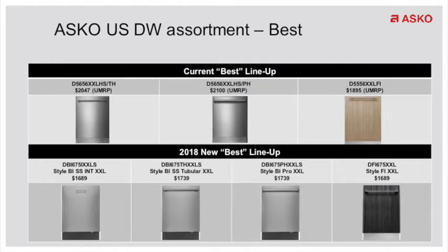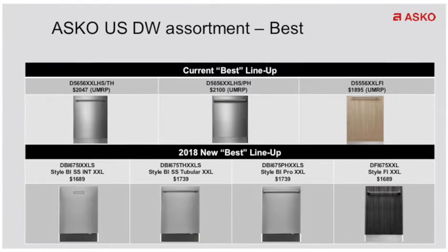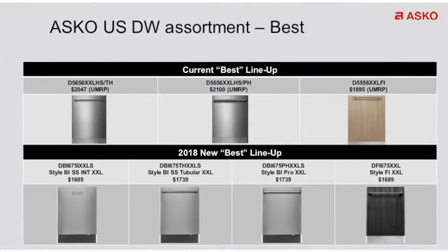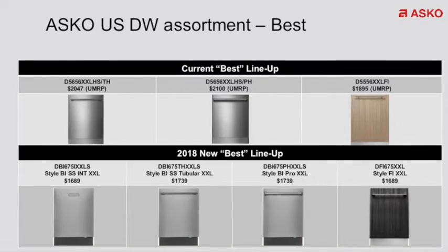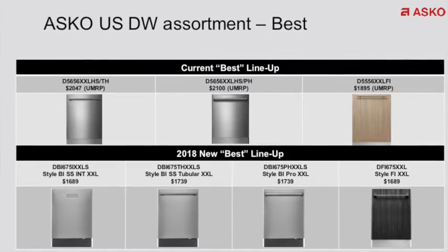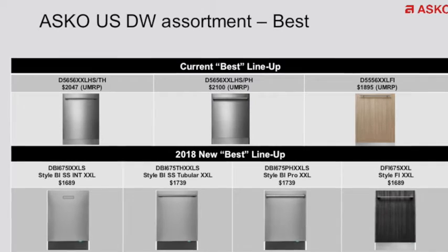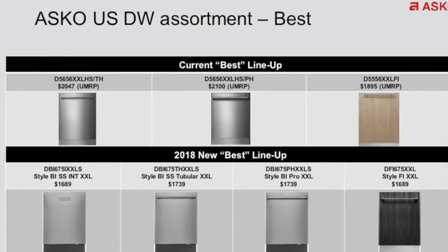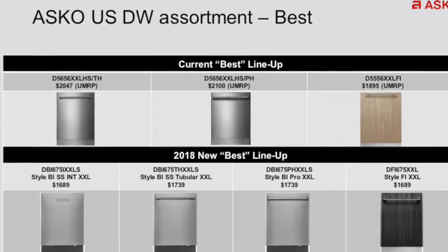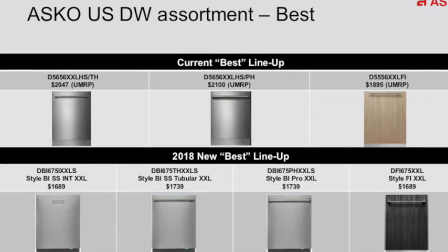Then we move into our best lineup. This is similar to our 56 series before, where you have the third cutlery rack as well as the additional rack in the middle, and then you have the lighting on the inside. This dishwasher has been improved in a couple of different ways. It's now a 40 DBA dishwasher with improved LED lights inside, and every model — whether it's integrated or stainless steel — comes with status lights at the bottom to let you know the cycle has been completed. The price point has come down dramatically from a UMRP of $2,100 down to now $1,739 for suggested retail.